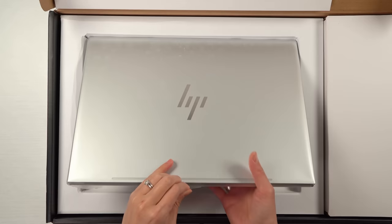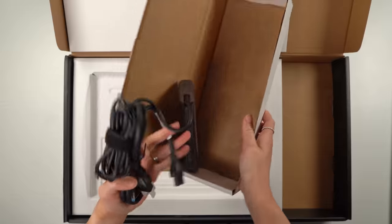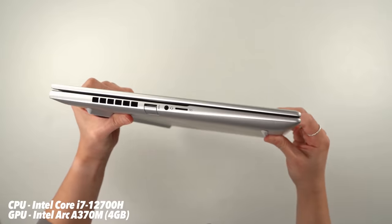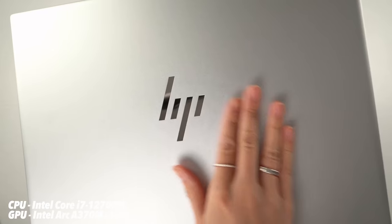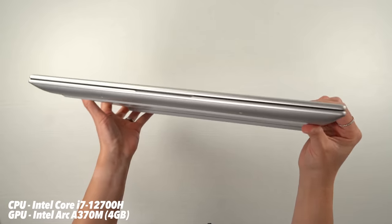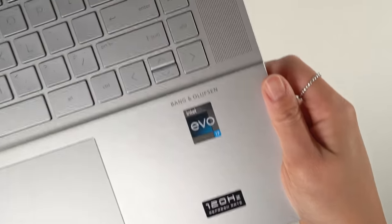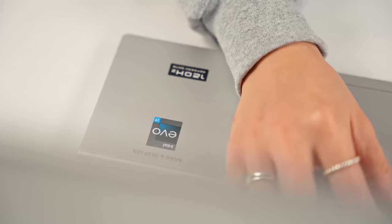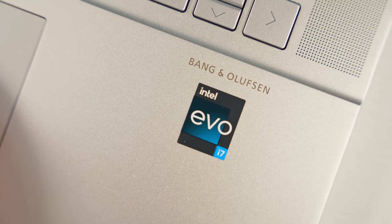Opening this up, you get the laptop itself and also a 120-watt power adapter. Specs-wise, the one I have here comes with an Intel i7-12700H paired with the Intel Arc A370M GPU, so this thing is all Intel. If you're wondering what Intel Evo even is, it's basically a standard that manufacturers have to meet in terms of graphics, screens, chips, connectivity, and other things that combined lead to an overall smoother and faster laptop experience. If it's got the Evo badge, you know it's got Intel's stamp of approval.